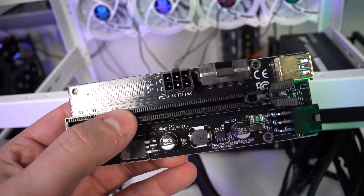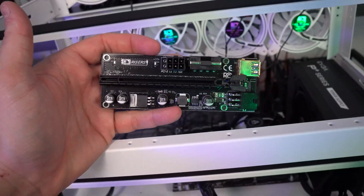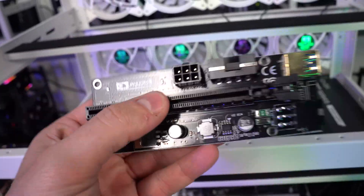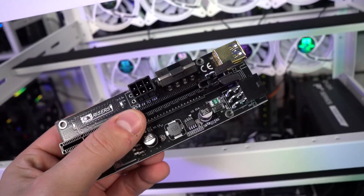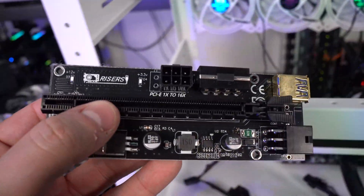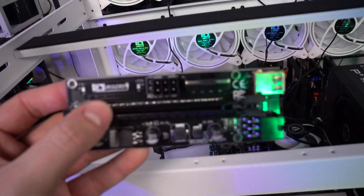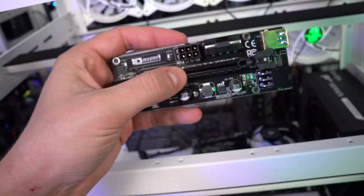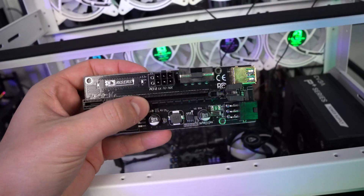A GPU riser is essentially an extension cord for a graphics card to come off your motherboard. Most motherboards only have one to two PCIe slots, though some higher-end ones have three, plus 1x slots for Wi-Fi cards, sound cards, and NVMe drives. You're able to utilize those 1x slots and turn them into a 16x slot so you can put a full graphics card onto it.